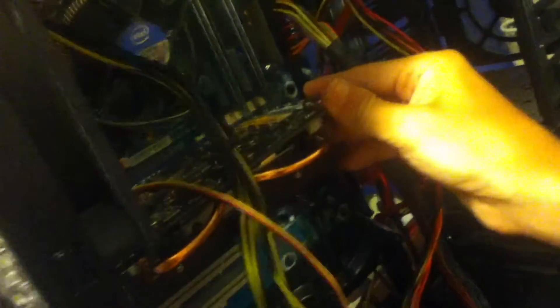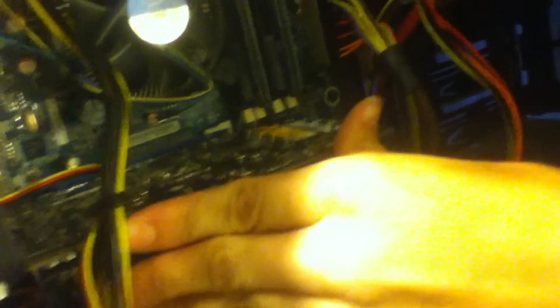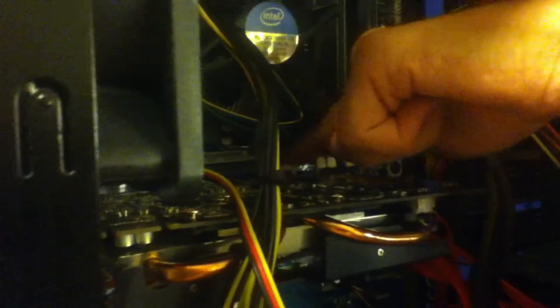Ready? For a second I thought this was not going to plug into my motherboard, but it is. I think it is working. There we go — the little clamp there popped out, so we are officially properly plugged in. We're going to put our thumb screws back in here now, and fish both of these through.